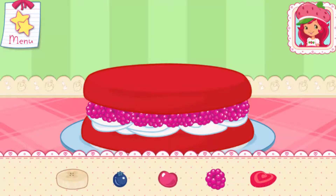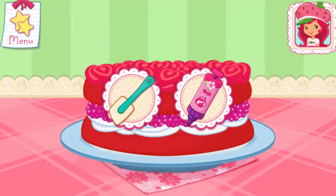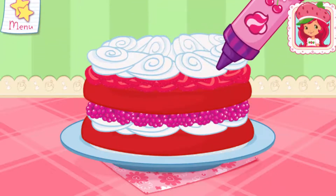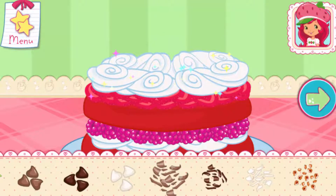Now add even more fruit to make your shortcake extra special. You're almost done! Just add some more whipped cream. Yum! Let's add some sprinkles to our dessert. Use your finger to spread them around.